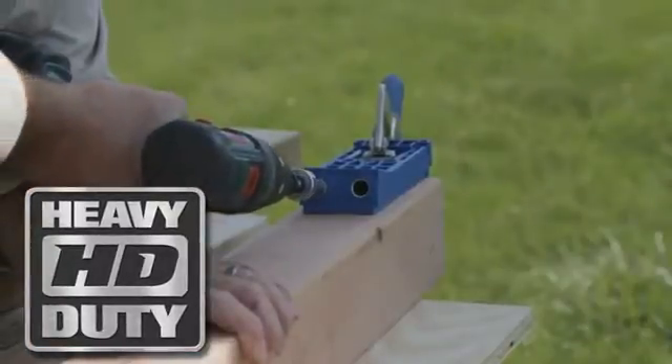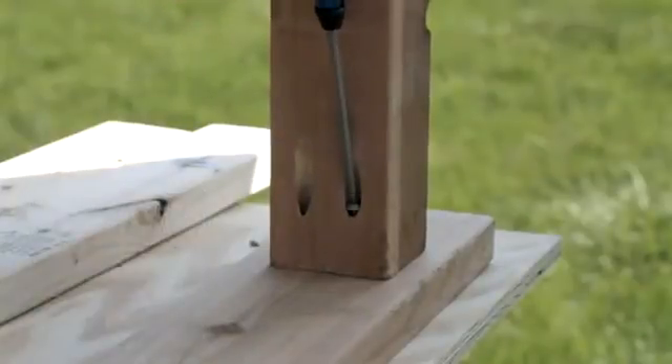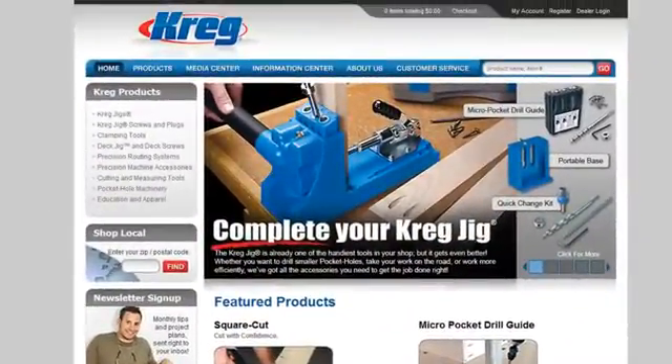The Kreg Jig HD is everything you've come to expect from Kreg, with more size, more strength, and more power for the projects that need it the most. Learn more online at KregTool.com or visit your local Kreg dealer today.